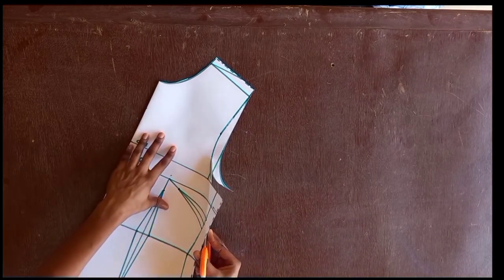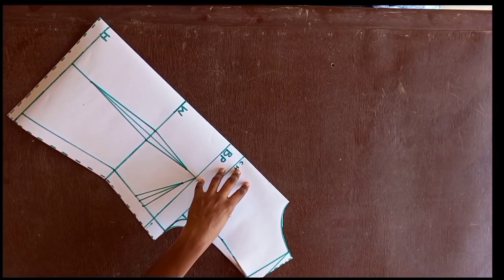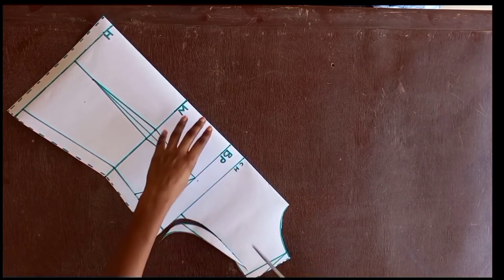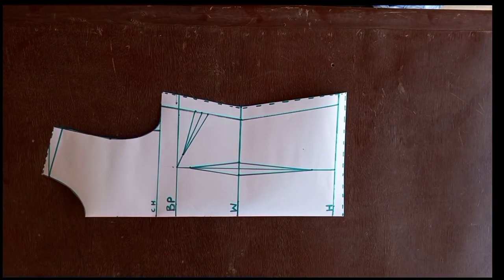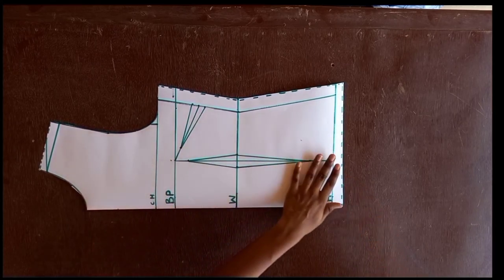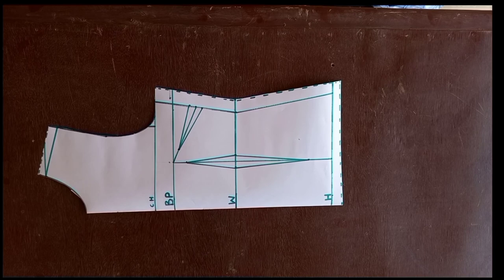We cut out the front armhole and our bodice is now complete. Thank you guys for watching — please don't forget to subscribe to my channel and like this video. Thank you!